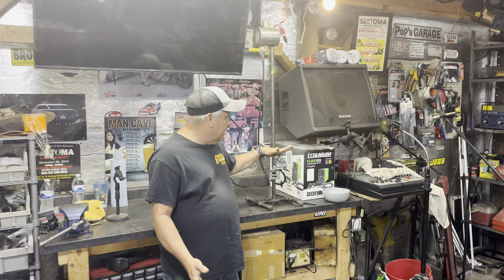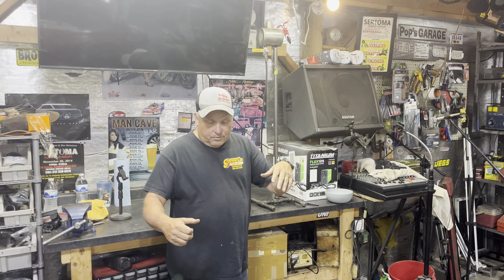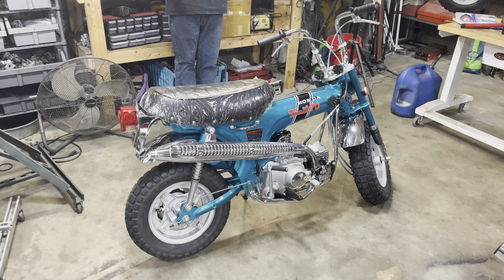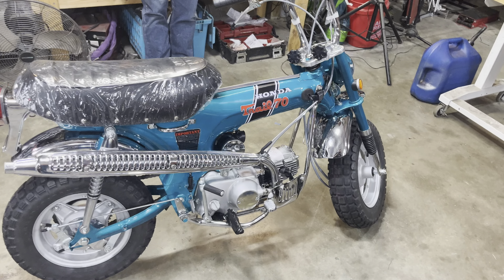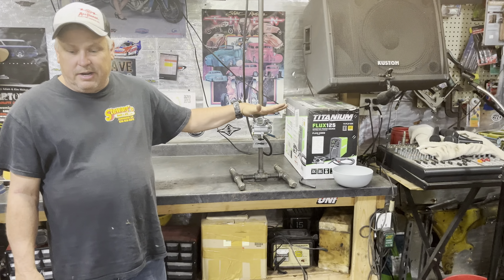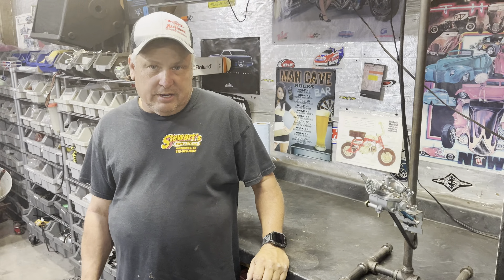We're building this carburetor for a 1970 CT70HKO. The bike's about 90% done. We're trying to finish it up, but we want to make sure that this carburetor has no leaks and make sure it's tuned and ready to go before we put it on the bike, because I really don't want any carburetor leaks on the bike.